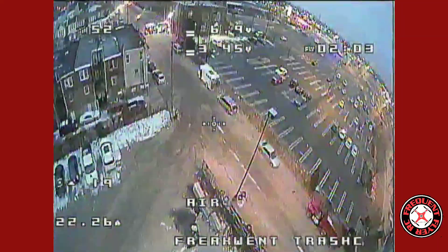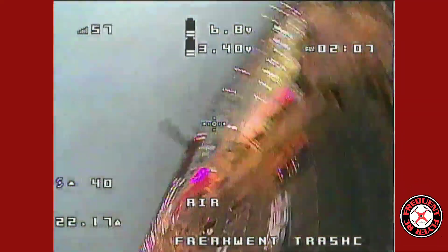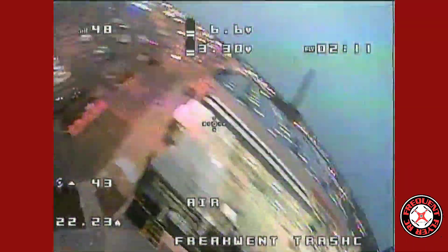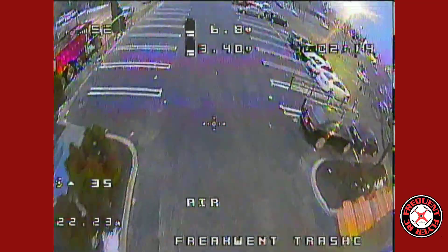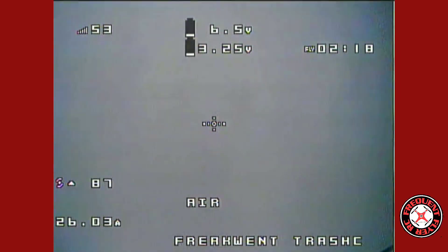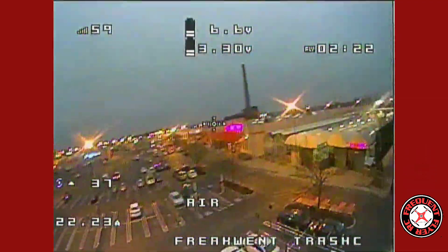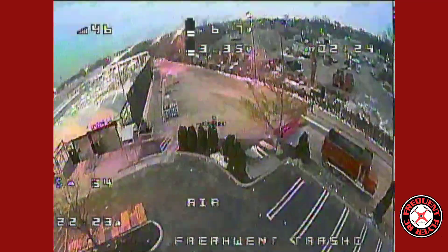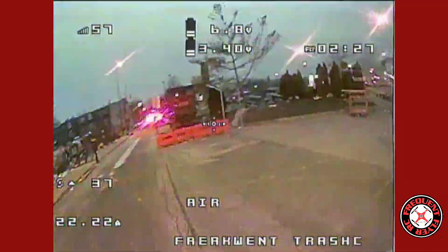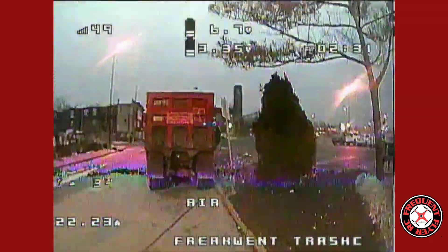Let's do some diving and see if we get that weird washout again. No washout that time. Let's do a power loop — no washout. Let's do some moving, hit some gas.